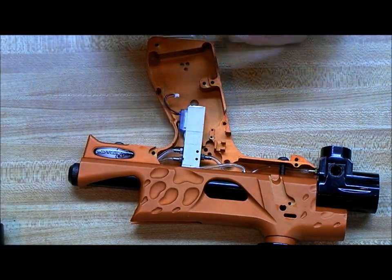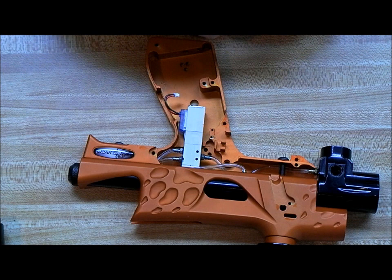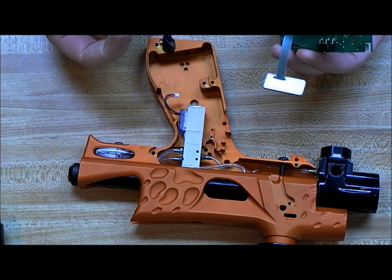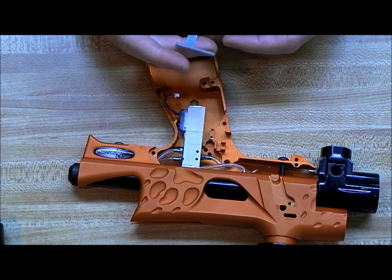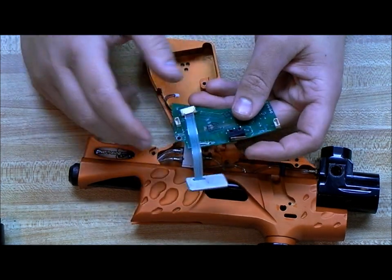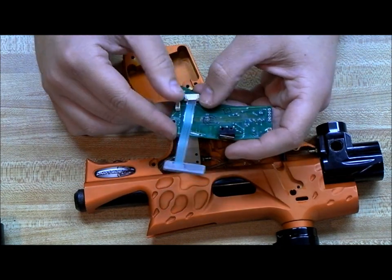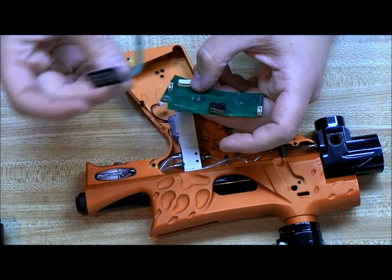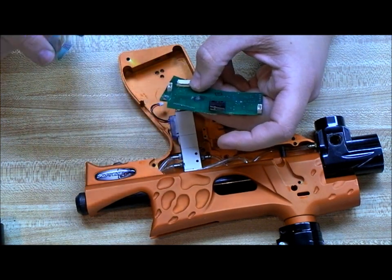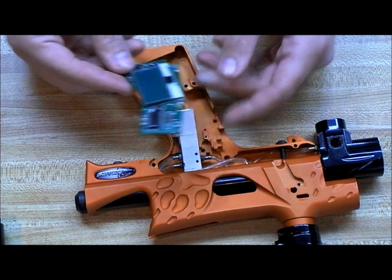This screw you do not want to lose — it's a pain to find when you drop it. Same thing for this harness — this is the main wiring harness for the Gen 3 and 4 boards. Pull it out by the connector, not the wires. For the membrane pad, you don't want to just pull it out. There are two little locks on the side — pull those out and then the membrane pad comes right out. Set that aside, and we'll set the board aside.